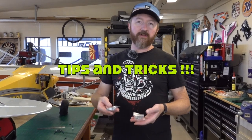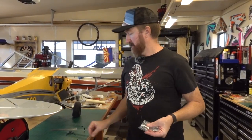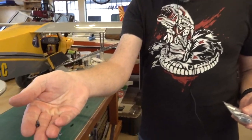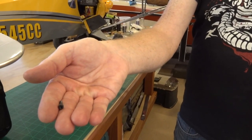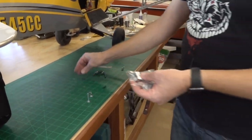All right everybody, we got a quick hack for you with the Carbon Cub. One of the downsides to this airplane is the battery tray bolt and the wing bolts — they're a pain in the butt. It's these little tiny bolts and you drop them all the time, and then you're out at the field and you've got the allen key to deal with. So we're going to replace them with thumb screws.